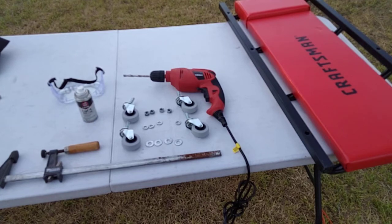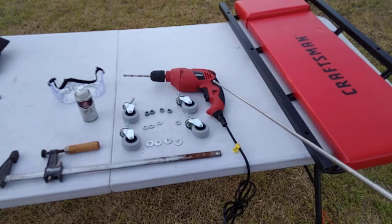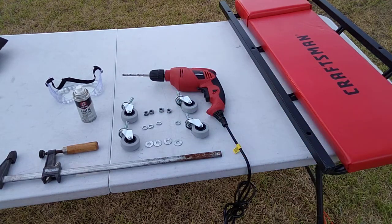Now this is the stuff that's going to be needed for this little project: the hand drill, the casters I bought from the local store, hex nuts, lock washers, and regular washers. Also a bar clamp — I couldn't find my C-clamp so I'm using this — and some Lock-Dry lube to spray on the area and on the drill bit itself.